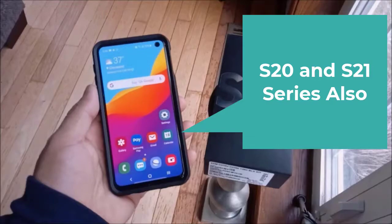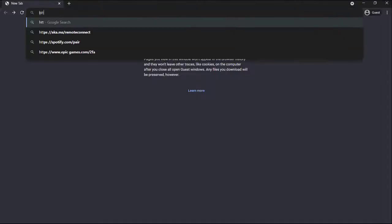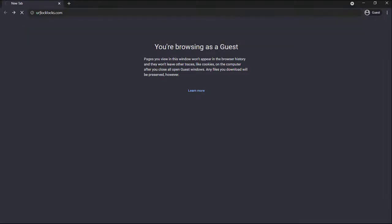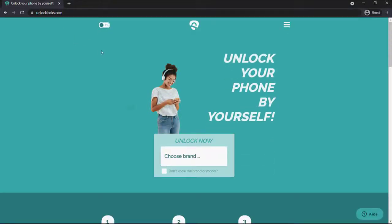The first thing you have to do is head on over to the link in the description below, which is unlitlocks.com. There you will see some information that you will need: the make and model of your device, along with where it is originally from — T-Mobile or Metro PCS.